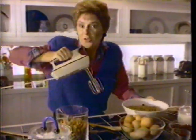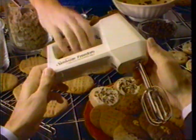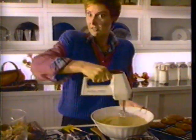Why don't you use a cordless mixer? Oh, they're handy, but not powerful enough. Try this Freedom Cordless Mixer from Sunbeam. One charge makes eight dozen cookies. Mmm, powerful!